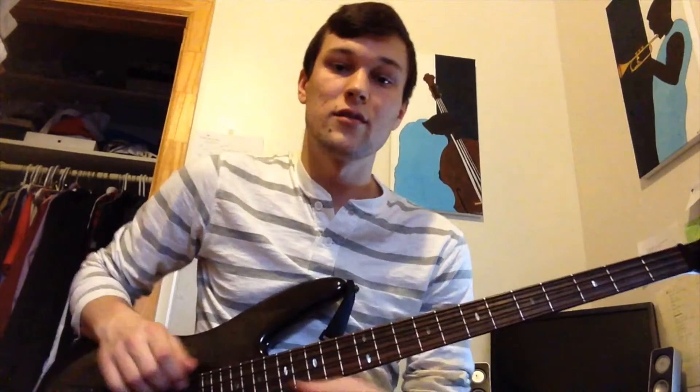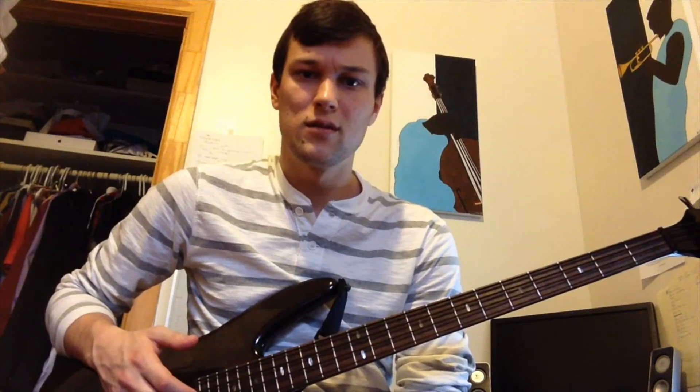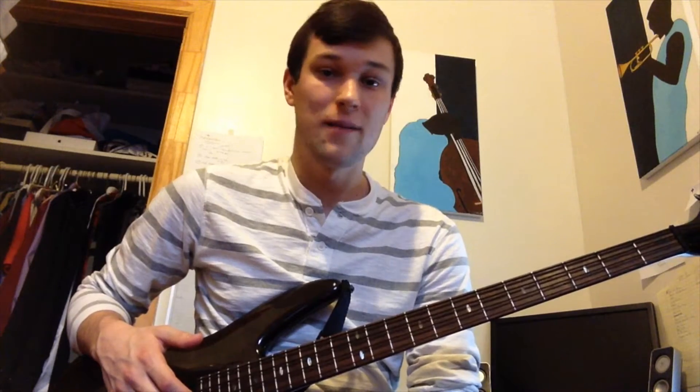Hey guys, so today we're talking about Thundercat's bass solo from Kendrick Lamar's 'i'. It was requested by a few people that I post the music and tabs for how I transcribed this solo for four string. That's available on my website, which is WilliamKerriganBass.com.